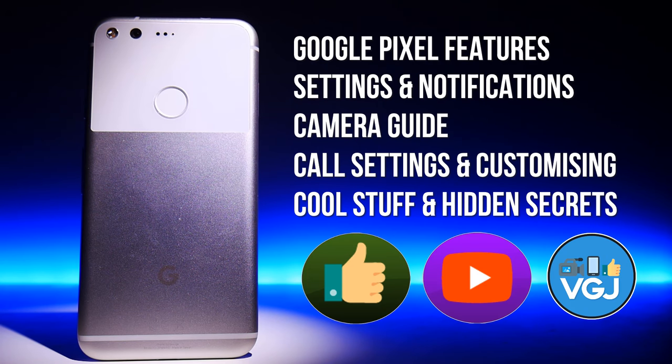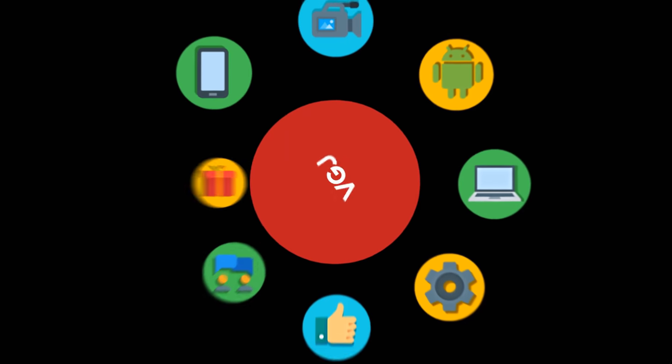I'm Rob Wilson, you're watching the Video Gadgets Journal and this is the ultimate guide to the Google Pixel.